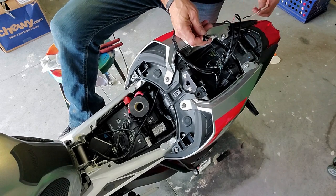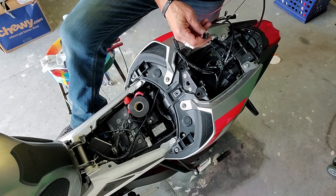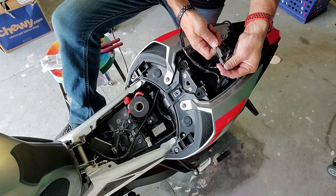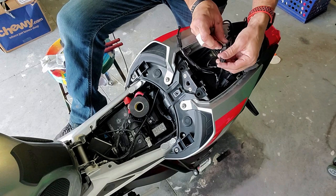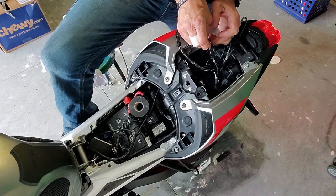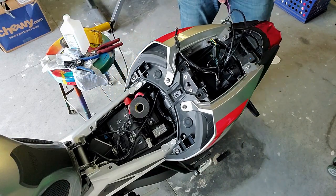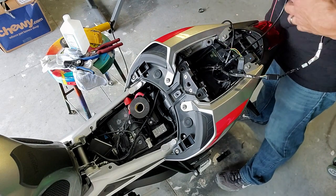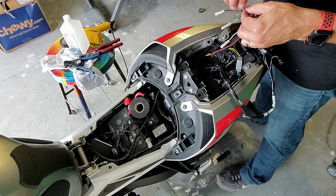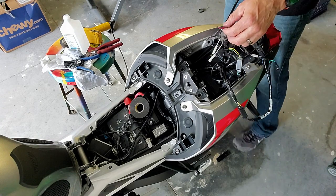I did something wrong. Oh, it helps if you plug the damn thing in! And yes, the light is coming on again. The indicator is coming on again, so I can safely wire this up.